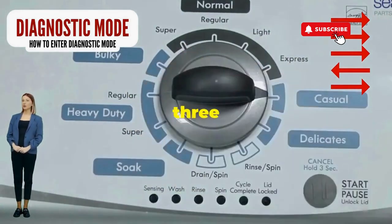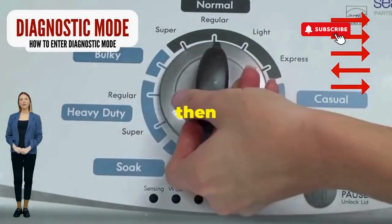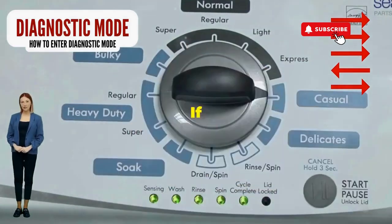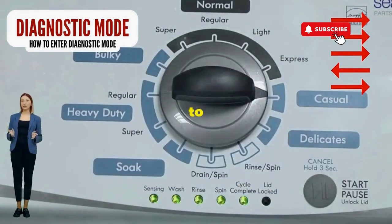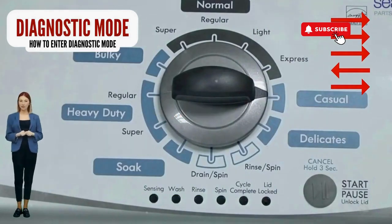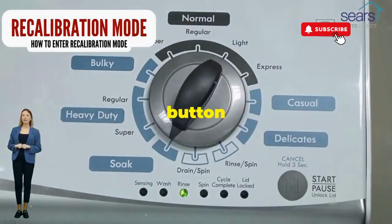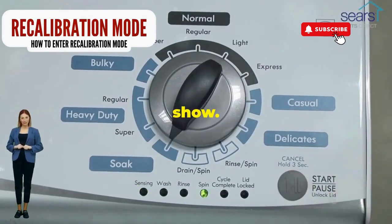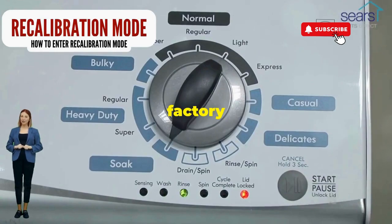Here comes the video game part. Turn it three notches to the right, quick flick back one notch to the left, and then one more notch to the right. If it starts blinking like a disco, congrats, you've just cracked the cheat code to diagnostic mode. Now spin that dial four clicks to the right and smack that start button like it's the buzzer on a game show. This little tango with your appliance resets it back to its factory innocence.